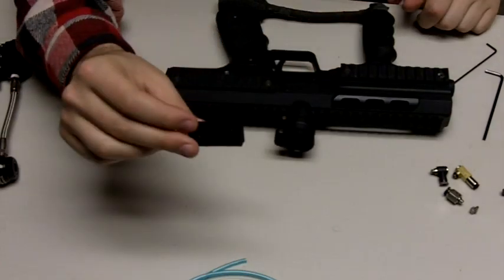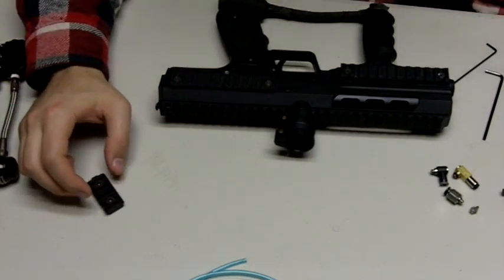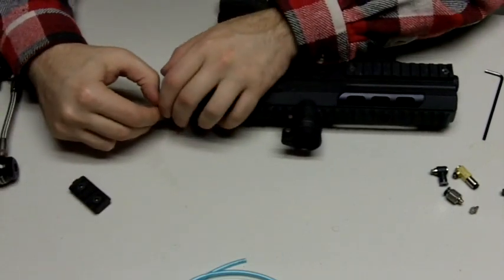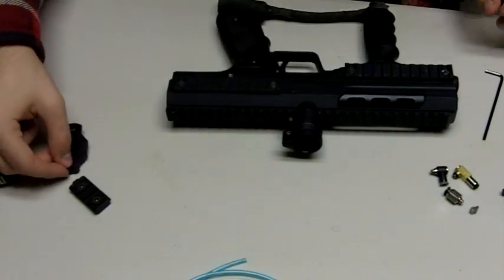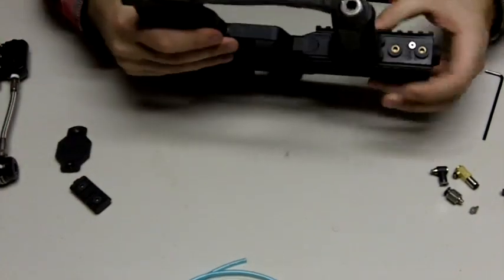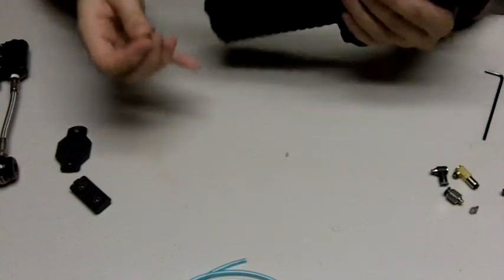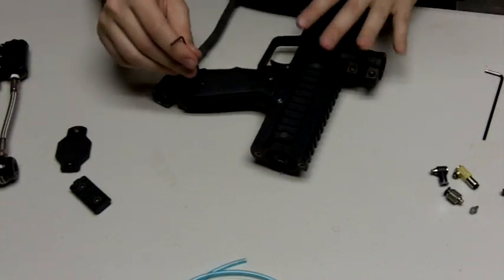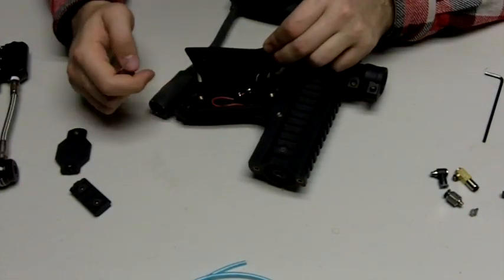I've taken off the front rail for the SP1. With the NV or the VIBE, you don't need to do this step. You can also go ahead and take off your back plate here. Again, the VIBE and NV, you do not need to do these steps. You'll also want to take off the grip frame screws here — sorry, the grip screws — and take out your battery if you haven't already.